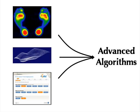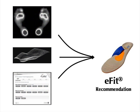Finally, advanced algorithms process this tactile and 3D scan data and analyze it to extract relevant anatomical features of the foot. This information can then be combined with data the user has entered about the athletic activities they will perform, and with that information, we can recommend the appropriate components from the thousands of possible combinations to create their custom insole.